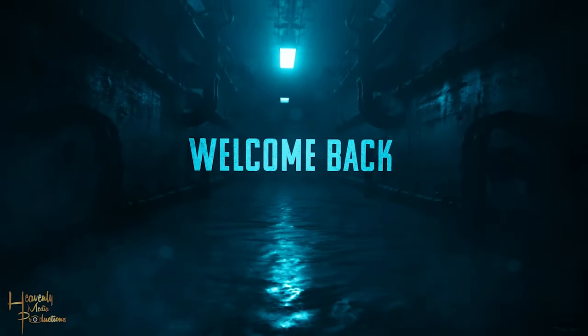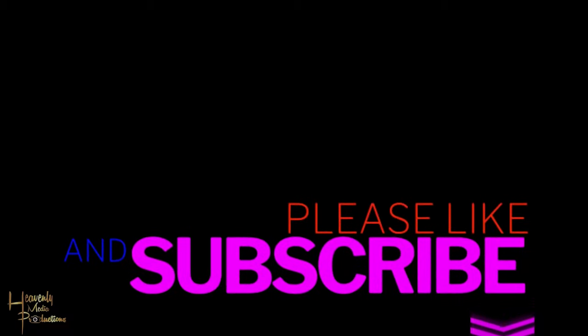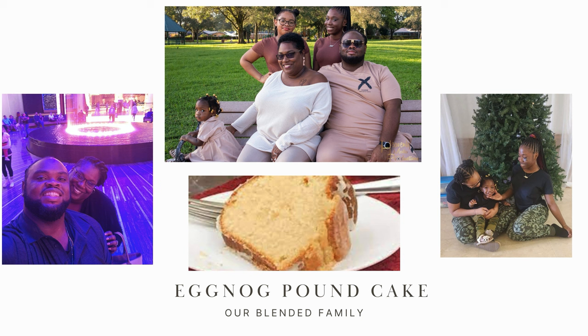Hey, what's going on family, welcome back to the channel. Thank you guys for tuning in to another video. Don't forget to like, share, and subscribe. Today we're gonna be making eggnog pound cake, let's get into it.